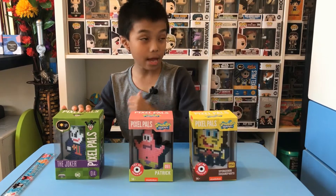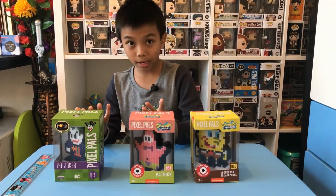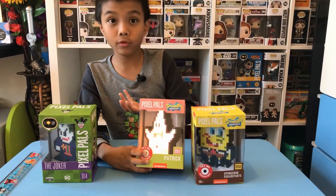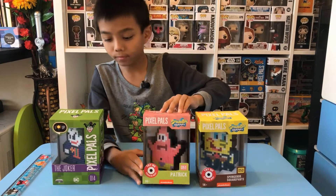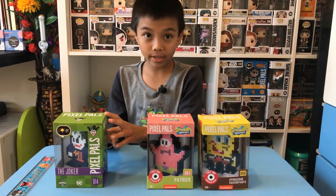Before this I unboxed Joker and Mega Man. The difference between these Pixel Pals and those is that the collector's edition has a button that will light it up. If you wonder how it works, you just tap it here and it'll show the lights. This one includes a battery so you have to put the battery inside.